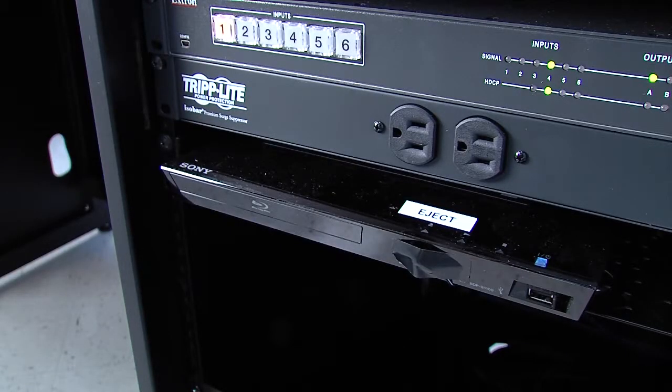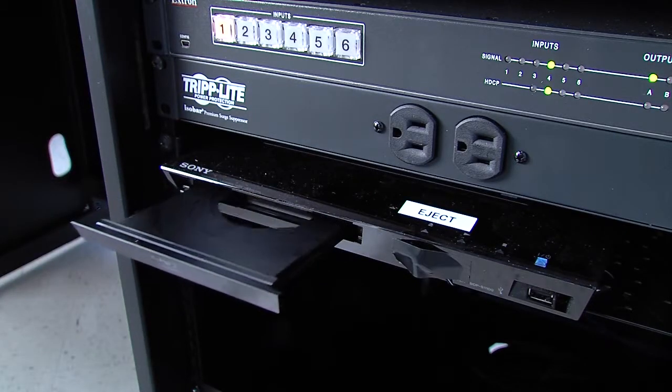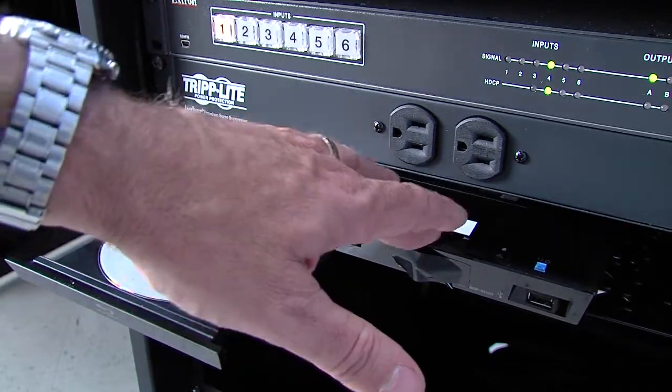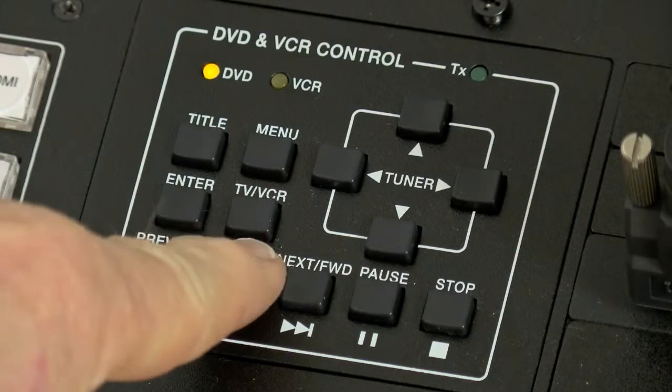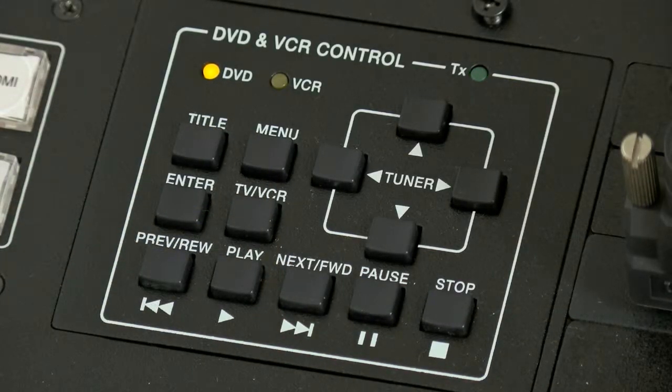Press the eject button located on the Blu-ray player. Insert your disk into the Blu-ray player and press eject to close the tray. Press the play or enter button on the control panel to begin playing your media. Controls are also available to stop and navigate through menus.